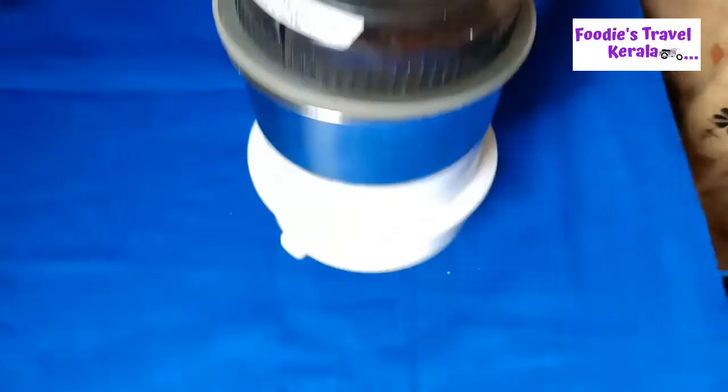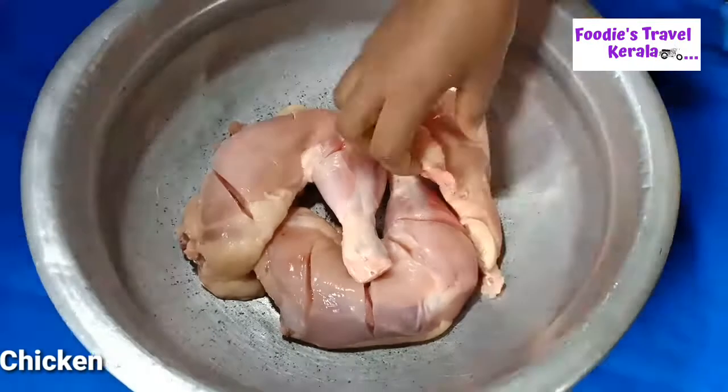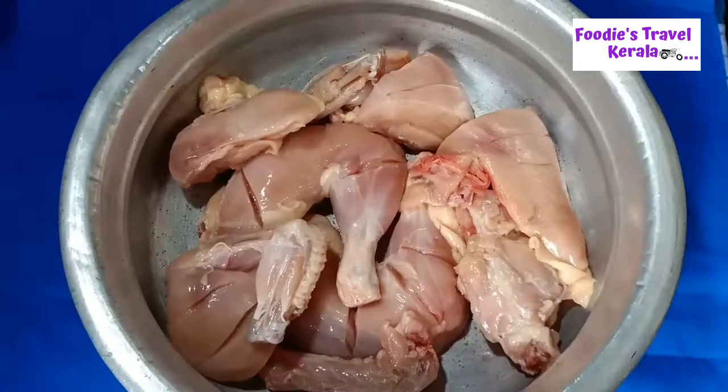We're ready to cook chicken. We'll cook chicken.